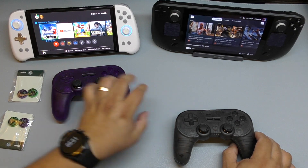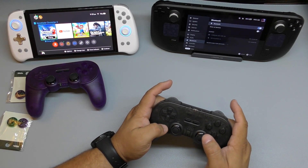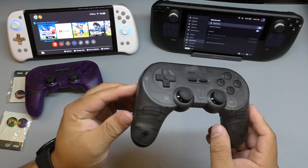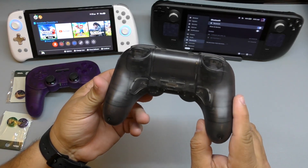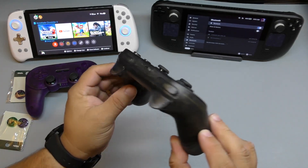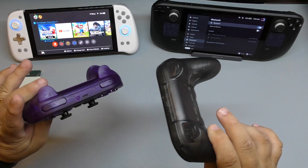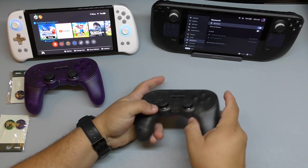Let's put this one into Bluetooth mode and set it to X for Windows. By the way, let me know in the comments which one you think looks better. Honestly I think the black one looks more grayish than I expected — it's not totally black. Look at the purple, look at the black one — let me know which one you think looks better.